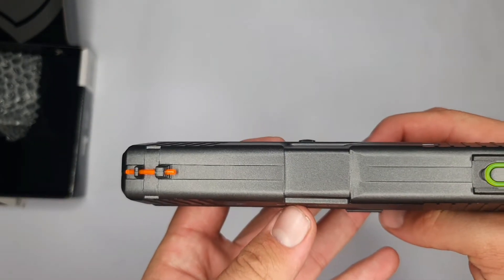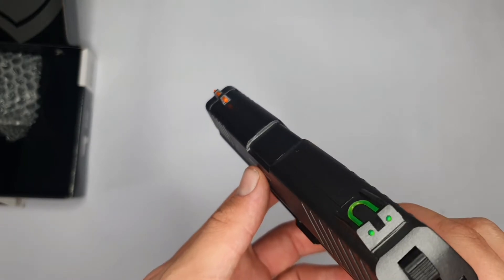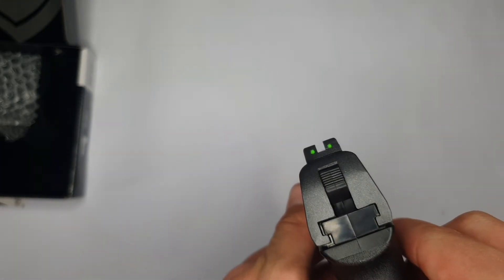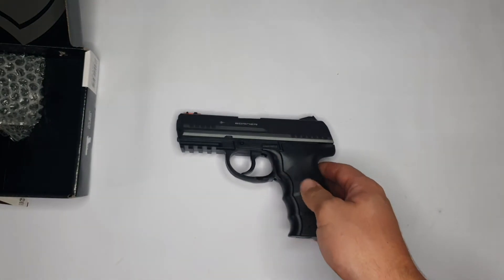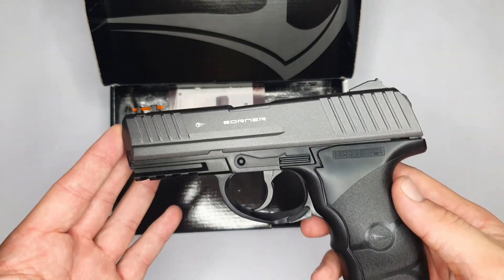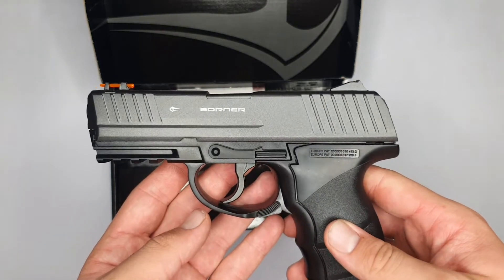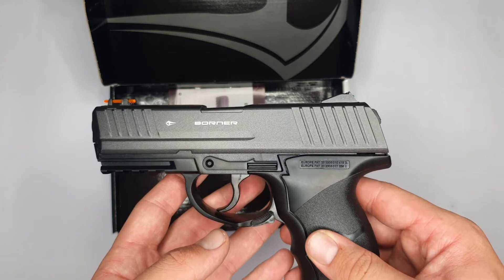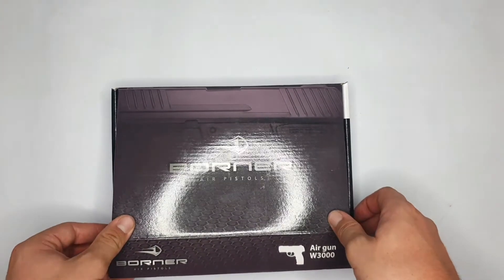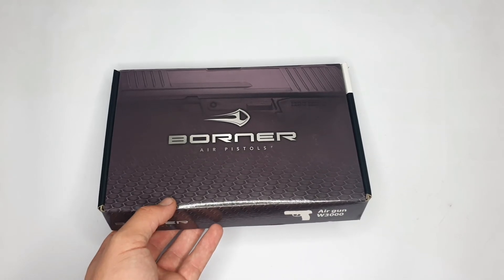On top, the pistol comes equipped with fixed sights made out of light-absorbing straws, which light up when exposed to light, making them much easier to use and quite effective. That was my unboxing and review on the Borne W3000. My opinion is it's a hefty little pistol and very easy to use — perfect for someone just starting out or someone more advanced in the CO2 world. Thank you for the support on the channel, feel free to subscribe if you haven't yet, like the video, and stay tuned for more. Ciao!